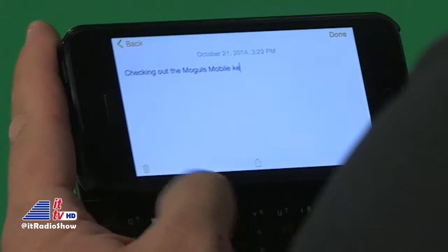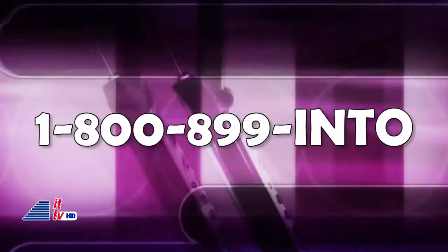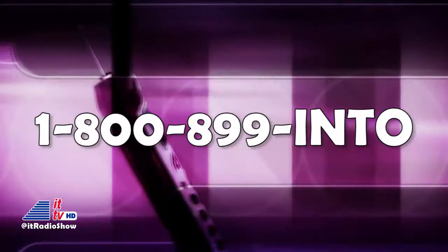There are still a lot of people out there who prefer a physical keyboard and just can't get used to typing on a screen. What do you think? Do you see yourself using one of these keyboards? Let us know by leaving your comments below or calling our Ask Dave hotline. We love it when you participate on the program and we send out prizes every week to those who do. So pick up the phone and call us anytime, 24-7, 1-800-899-INTO.